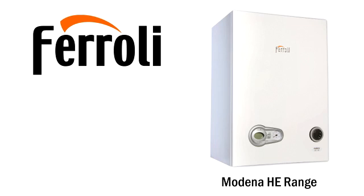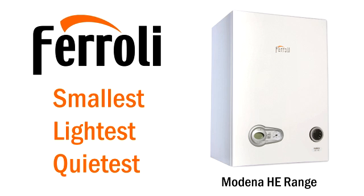The Ferroli Modena HE range of high-efficiency condensing combi and system boilers — the smallest, lightest, quietest boiler in its class.